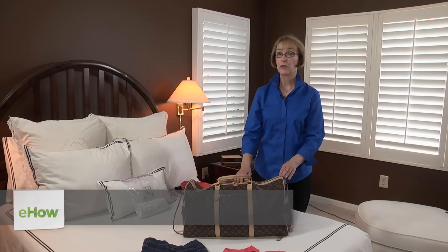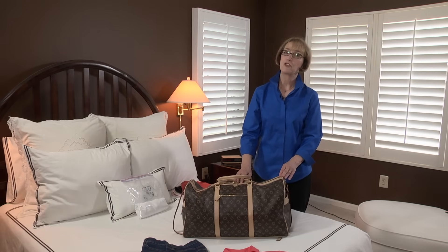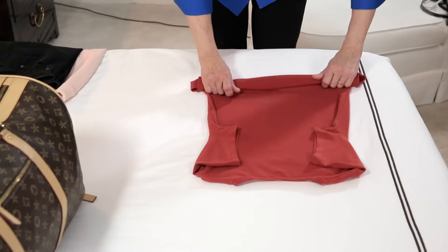Hi, I'm Leslie Wilmot, wardrobe and packing expert for Smart Packing and founder of Smart Women on the Go. In this video, I'm going to show you how to roll clothing for packing.